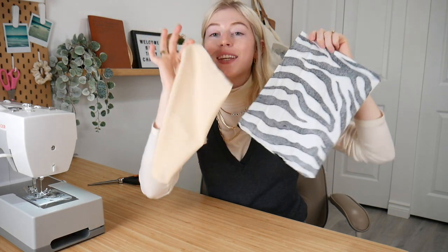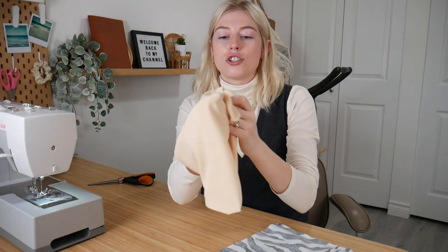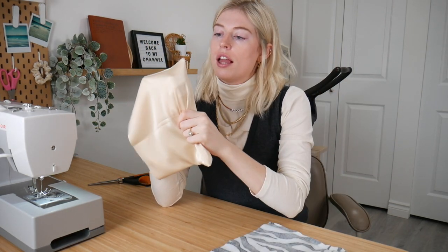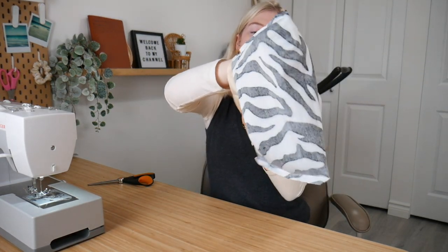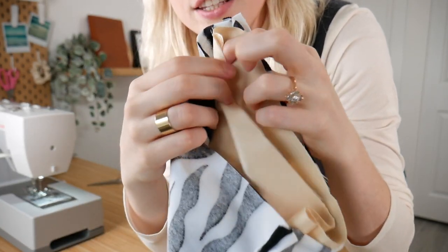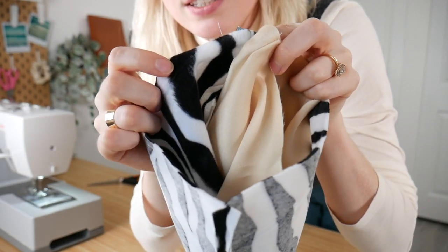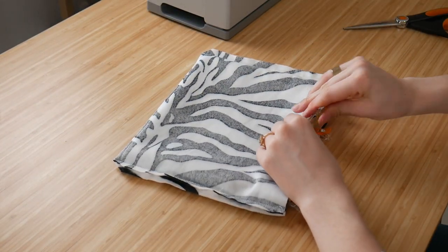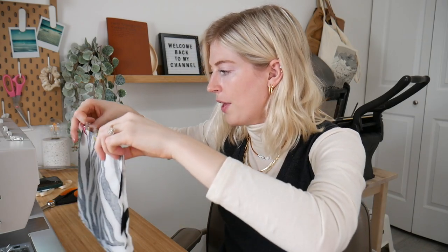Now we have both the liner and the outer bag — they should look exactly the same. Turn the liner to the right side so it's flipped inside out, but leave the outer bag as is. Then put the liner inside the bag. When you open the bag up, the wrong side should be visible on the outside and both right sides should be together in the middle. Clip or pin the liner and outer bag together all the way around.